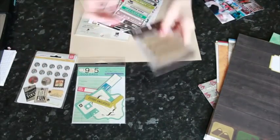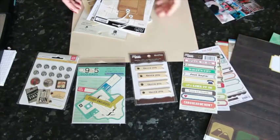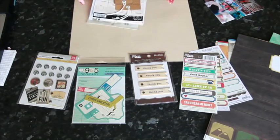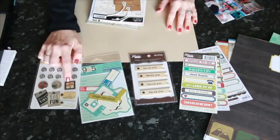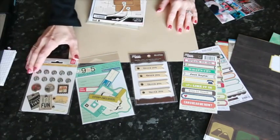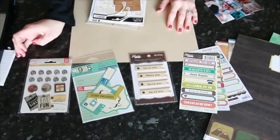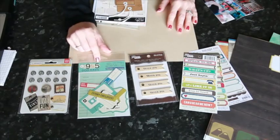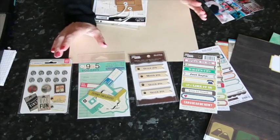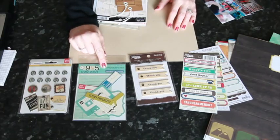Those collections are all in the Two Peas shop right now, so anything there that strikes your fancy would work easily for boy pages. Here's a little sampling of embellishments. You specifically asked about making clusters and that embellishing style without using things that are flowery or feminine. I pulled out all different sorts of things that you can layer easily that are not feminine. Brads, for example — unless they're pink or glittery — are not very feminine and they certainly work well with boy pages.